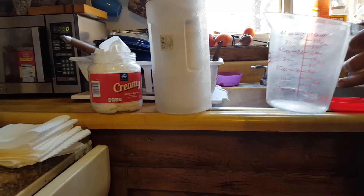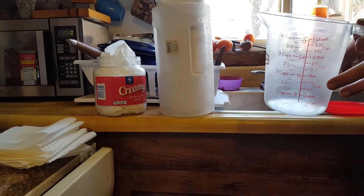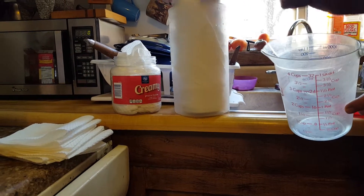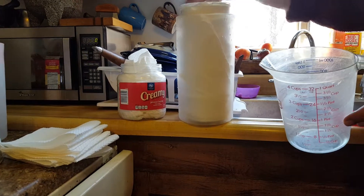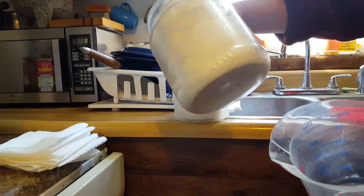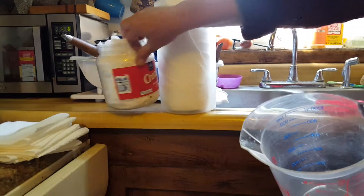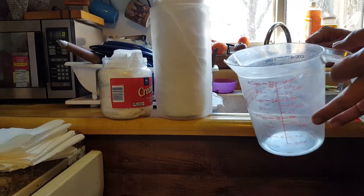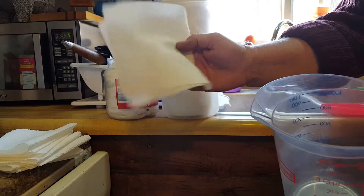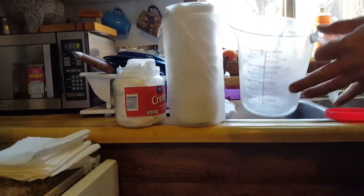Today we're going to be making some wipes — these are great for personal cleansing. I have this container here picked up at the dollar store; it's nice because the roll fits right in. What I've done is stripped off some paper towels — these are the select-a-size kind, strong like cloth. These might be Bounty, and the ones from Home Depot are strong like cloth compared to Bounty. Good value and they work really great.